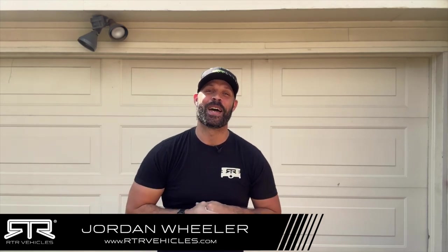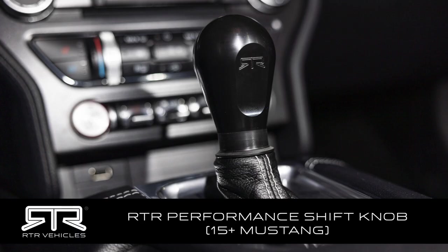What's going on everybody and welcome back to the channel. I'm Jordan Wheeler with RTR Vehicles and in today's video we are taking a look at the RTR Performance Shift knob for your automatic 2015 and up S550 Mustang.